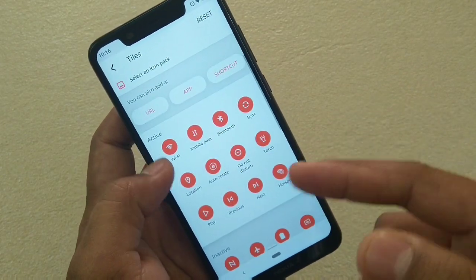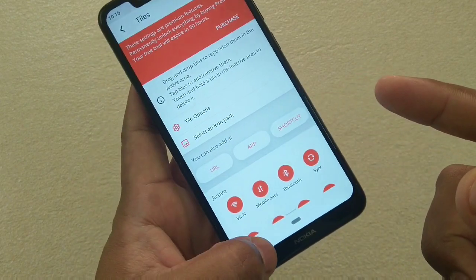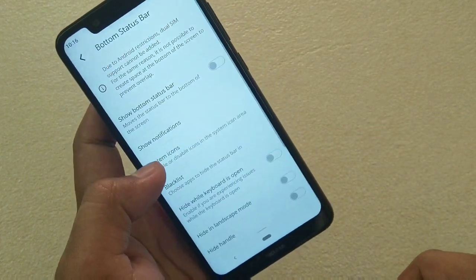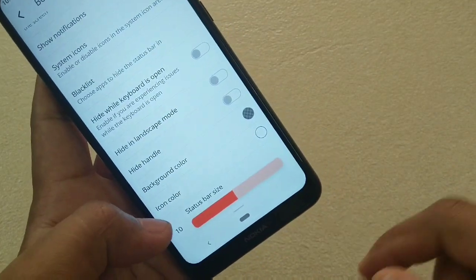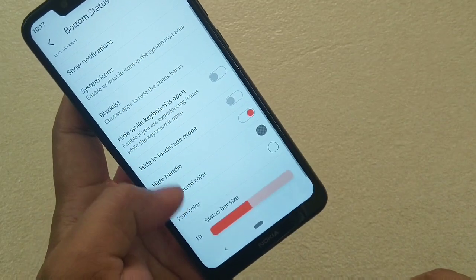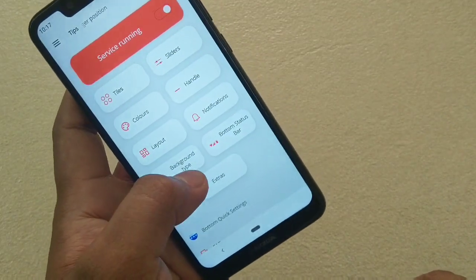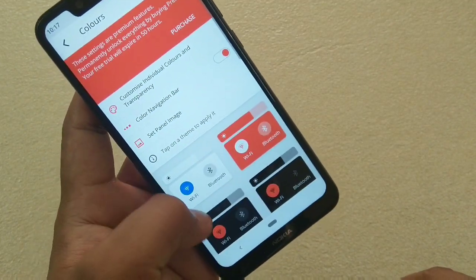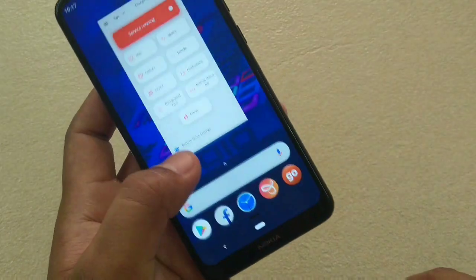I won't suggest rooting — don't do this because it will void your device's warranty. For other changes, in the bottom status bar settings you can hide the handle if you don't like it. You can also change the layout and colors — I like the black one. Select that and done.